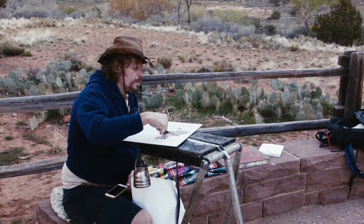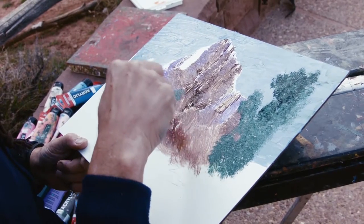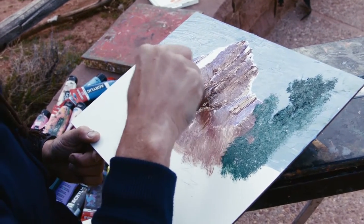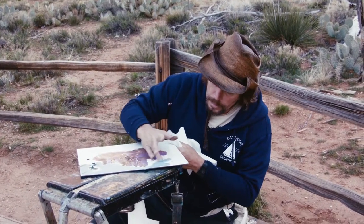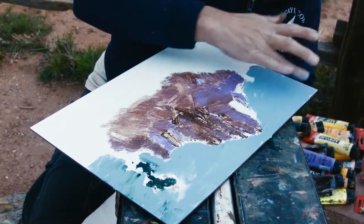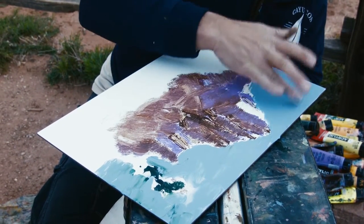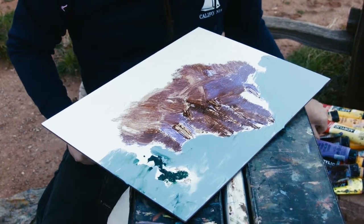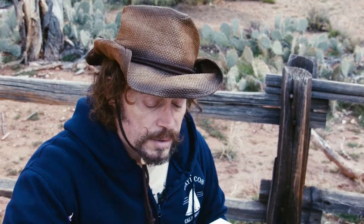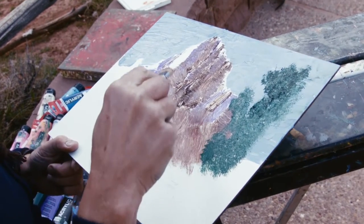I put in some purple here to show some of the shadows that are real strong. Some of these red rocks are very strong — these actually look a lot better when there's some tree or foliage in front of them. There's another tree over there, so I'm going to put some of the green in on the hillside itself.